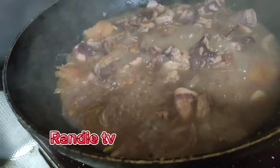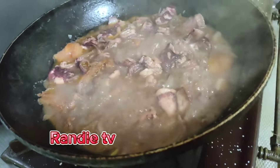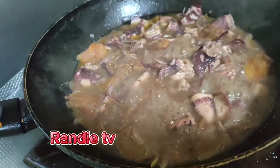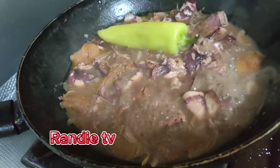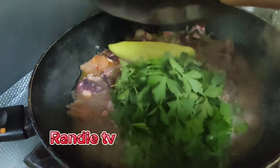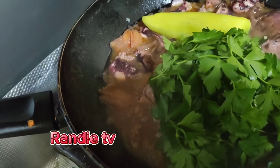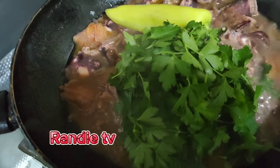Now it's okay. So we put the green cherry and parsley.